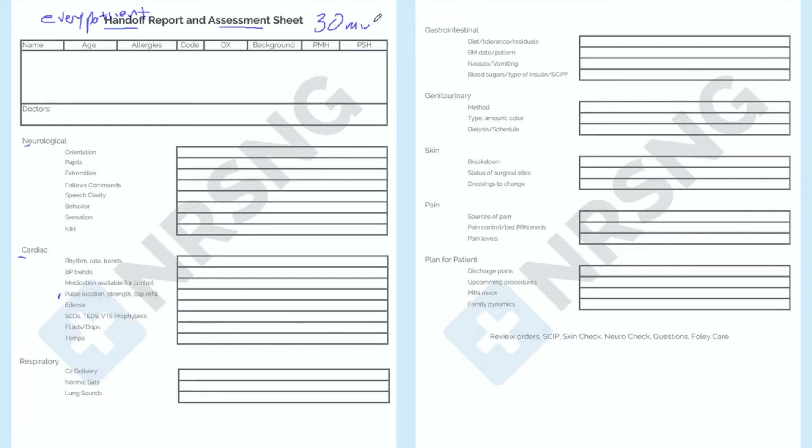We recommend this being filled out about 30 minutes to the end of your shift, where there's not a lot of opportunity for changes to happen. This first area is where we fill out the basic information: patient name, age, allergies, code status, background, surgical history, et cetera. Then we fill out their providers — who's taking care of this patient?